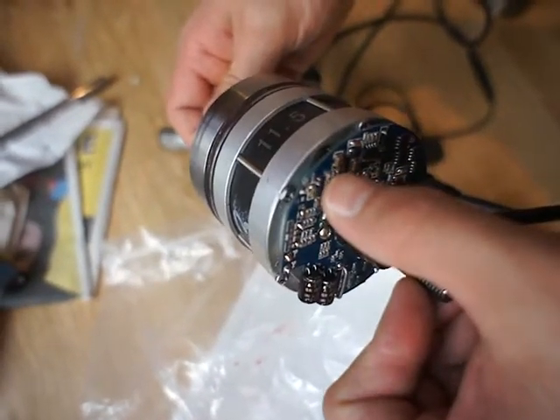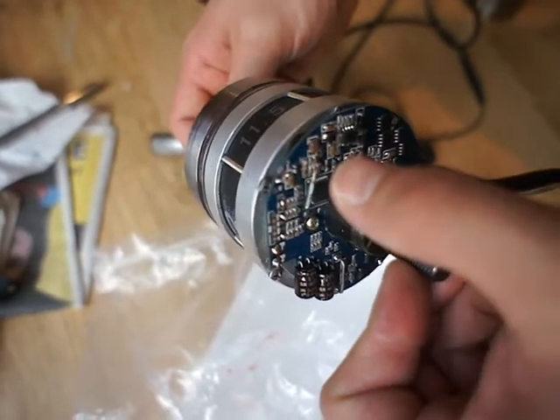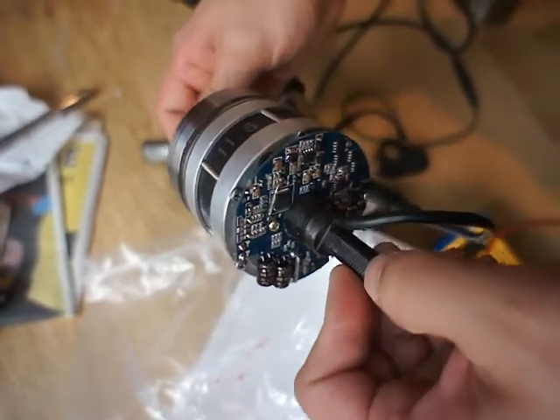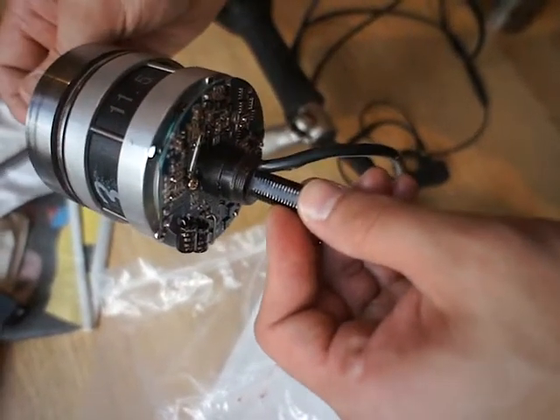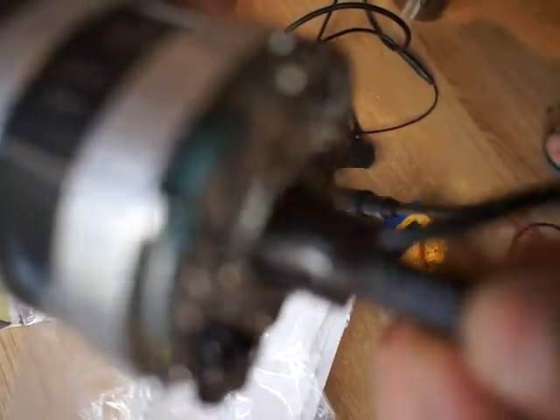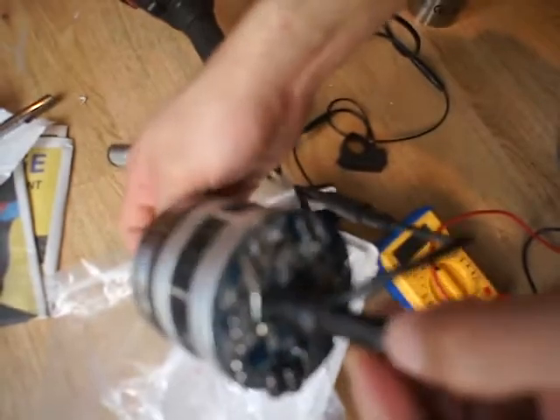We put the battery in and connect everything. Can you hear this very strange sound? The LED light is on — the red one. Some kind of strange sound is coming from the motor.